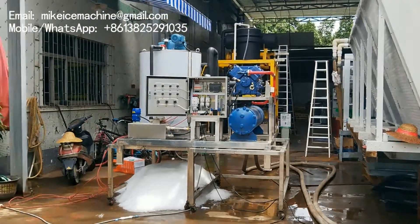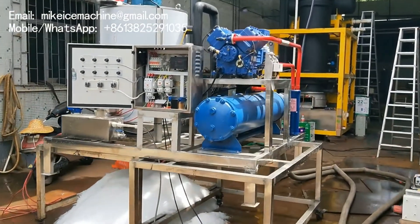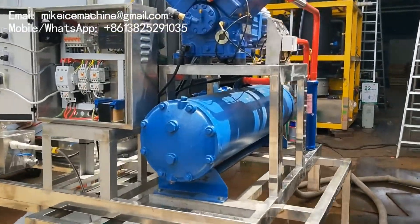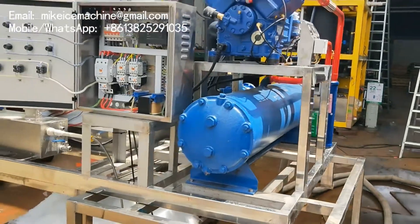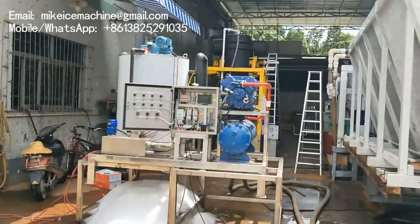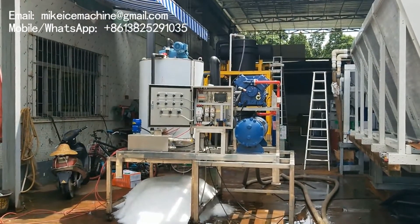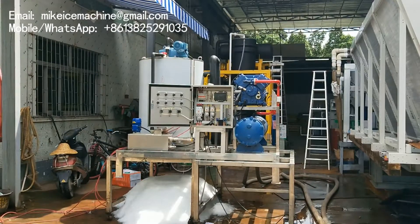Below the compressor, there is a seawater condenser. The seawater condenser is made out of titanium tubes. Titanium tubes have very good thermal conductivity and are completely anti-corrosive to seawater.